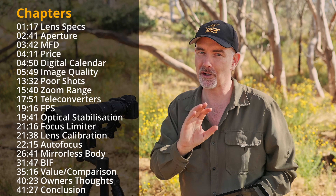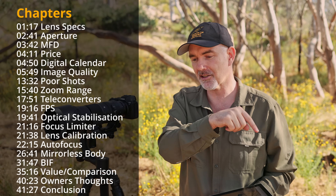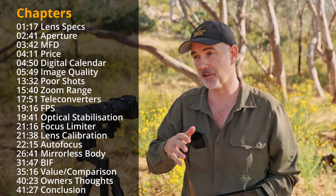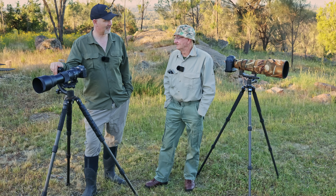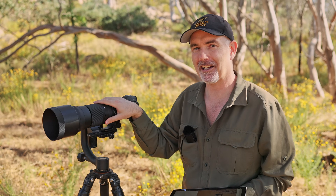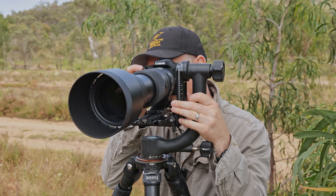To make it a little bit easier I've broken it into chapters and you can see the titles at the bottom of this video, or jump into the description if you want to jump ahead to a specific part. First I really want to thank my wonderful subscriber Brian who reached out and offered me this lens to try - I was over the moon when he offered.